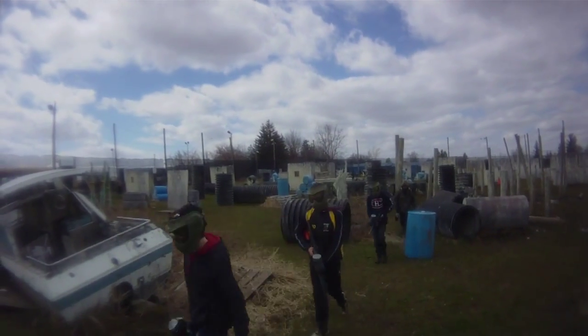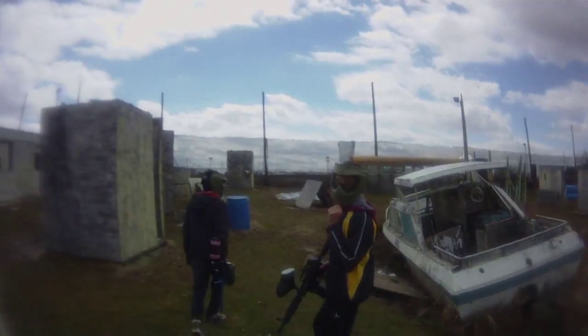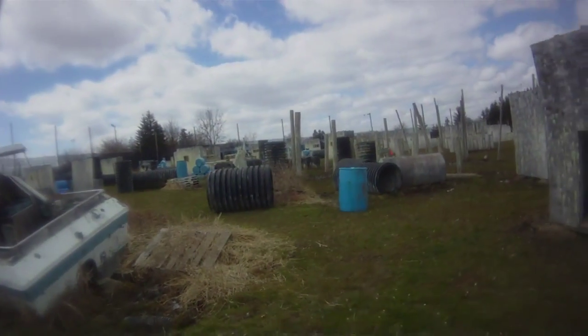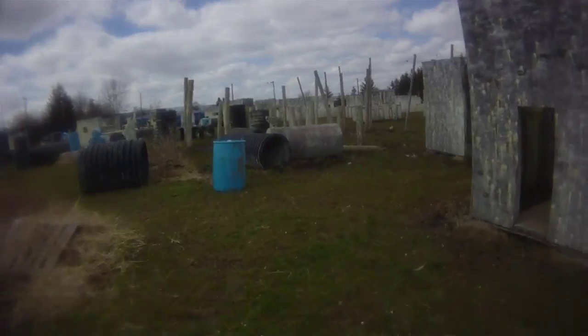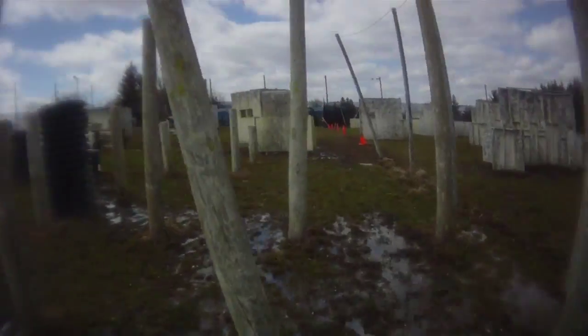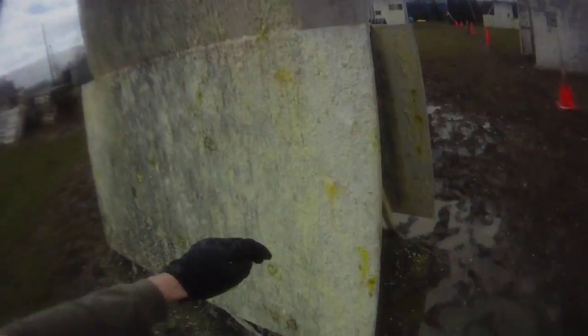At Fight for Asylum it was a great day as always — it's a great field, refs are right in there calling people out, great reffing, great field, great staff. I never have any complaints about this field when I go there. I just wish it wasn't so far away; that's my only complaint, it's way too far from me and I wish it was a bit closer.